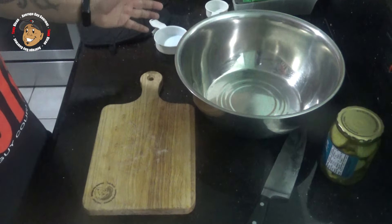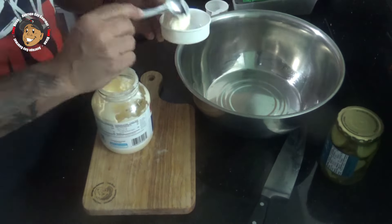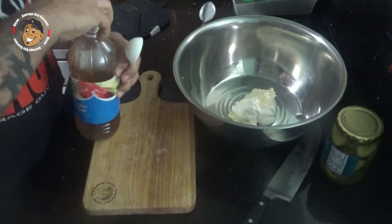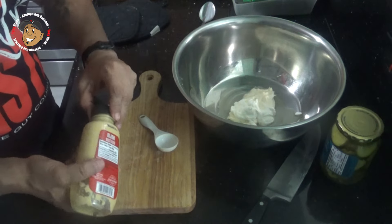Once my potatoes are done, we're ready to really get to work. I'm gonna take some mayonnaise, some sour cream, some apple cider vinegar, and some Dijon mustard, then get this all mixed together.